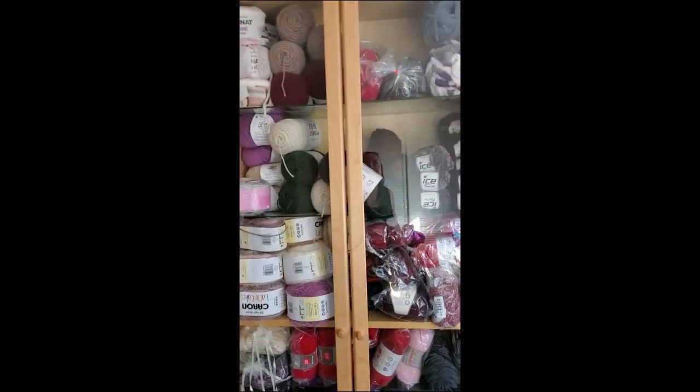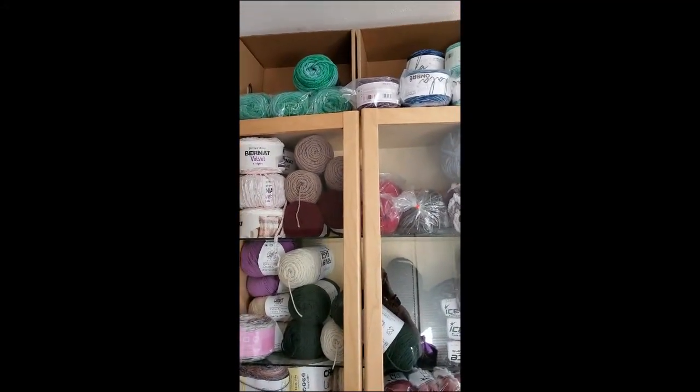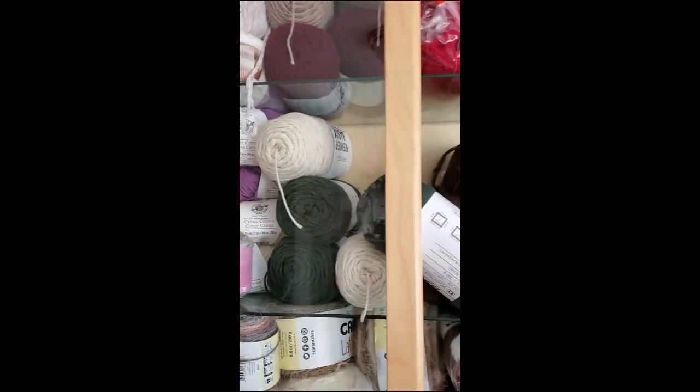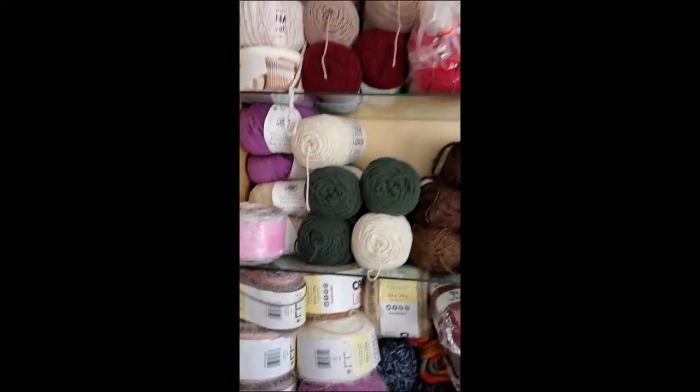Let's turn you around. Okay. No judging. Here is a whole bunch of stuff. Let me open this for you. It's so full that it's all falling out.